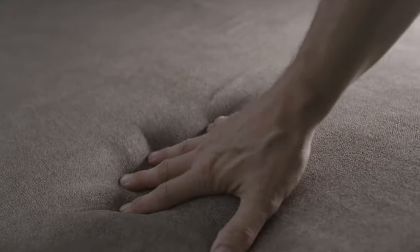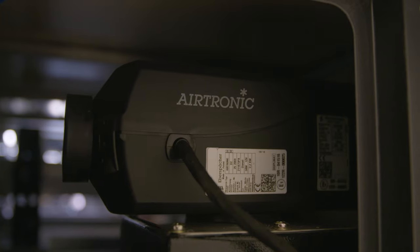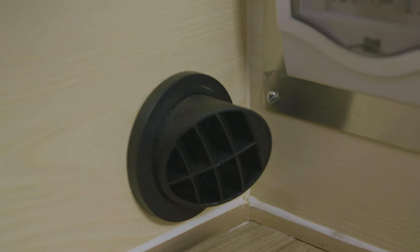And now there's a triple high density mattress, so throw away the old mattress topper. And you have the option of a diesel heater so you can camp any time of the year.